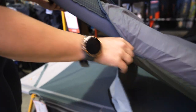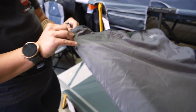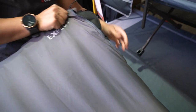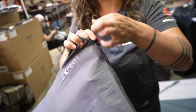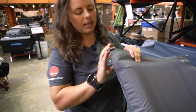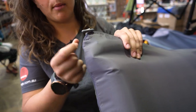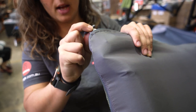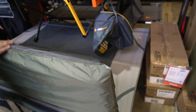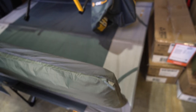Once that end is pulled on, we can do the zips up. We'll grab the other one here and pull it up to meet the top corner. As you might've noticed when I was putting the mattress on, we've got down one side here a couple of toggles — three to be exact. We've got one in this corner, one in the middle here, and one down on the bottom corner as well.